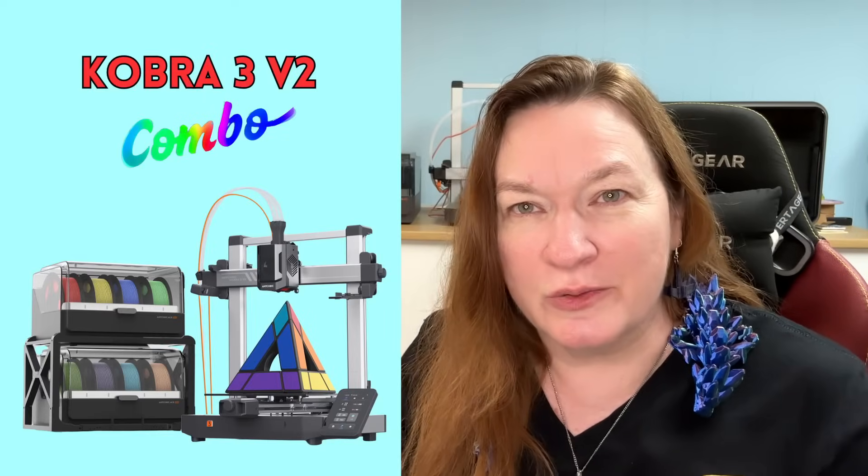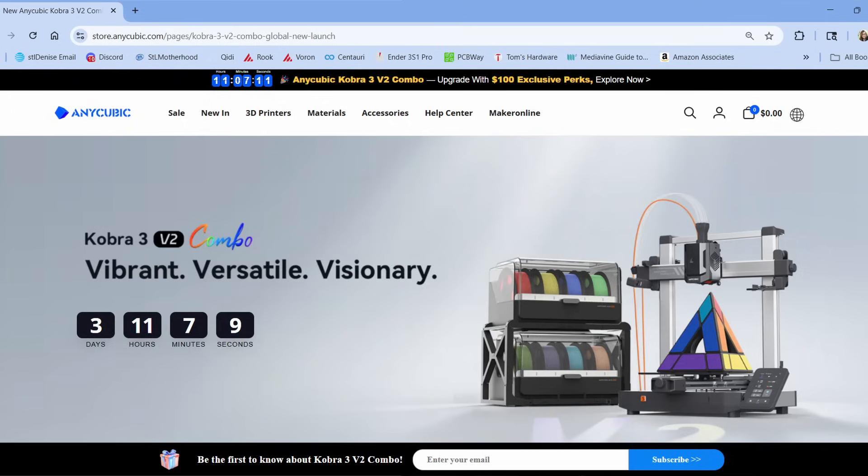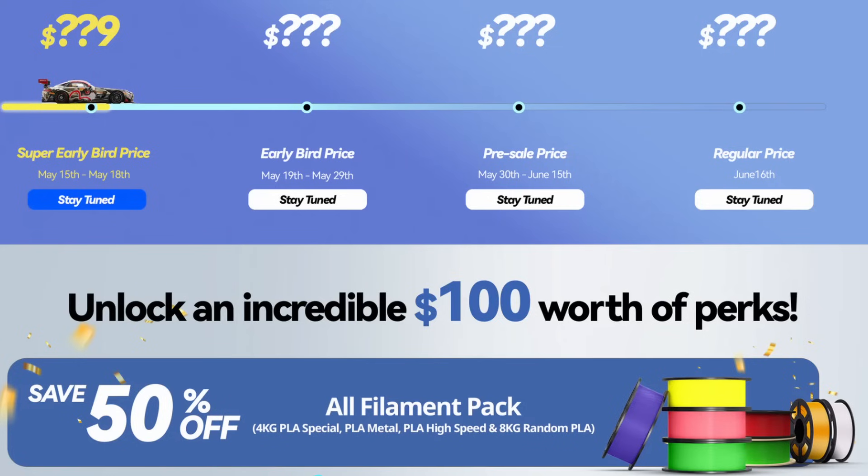The machine is launching soon, and they asked me to let you know about a pre-order event starting on May 15th over on their website. We should have some really good sale prices.